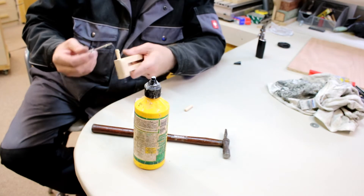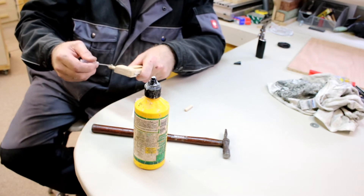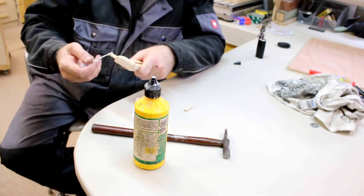Again using two-part epoxy, glue the metal tube over the top of the 8mm dowel.